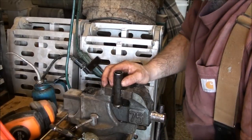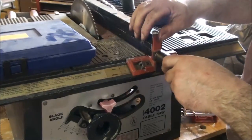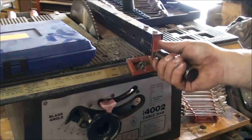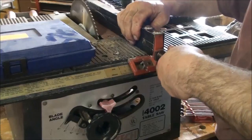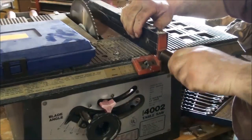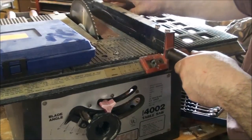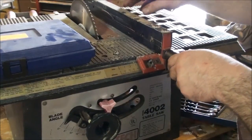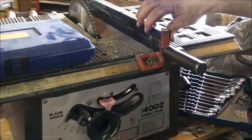Okay, let's go see how it fits on the saw. Okay, that seems to work. All I have to do is loosen it by hand, move it side to side. Like I said, it's not fancy but it works — especially when you're in a spot where you don't have a table saw. You can just throw this in the back of your pickup and off you go. That works good.